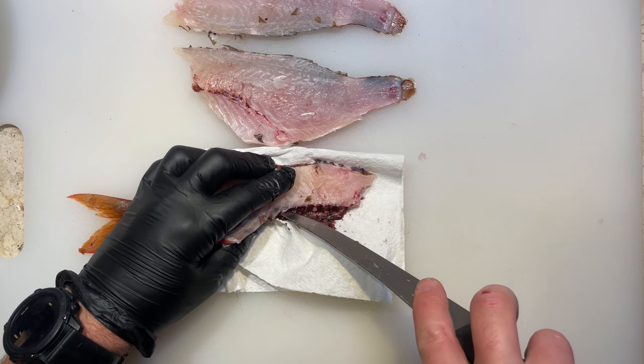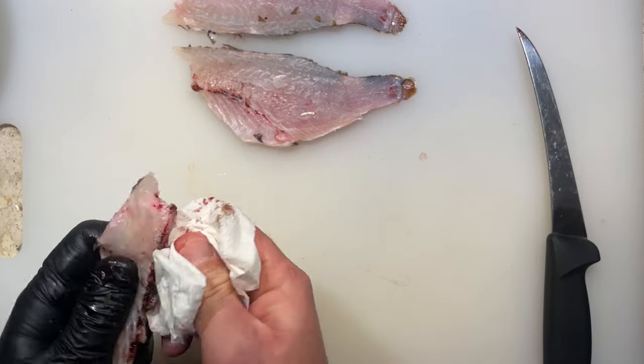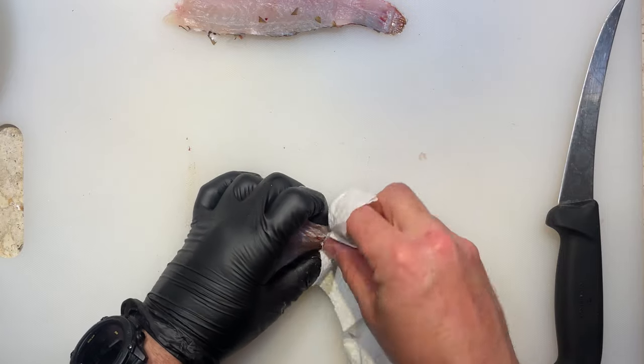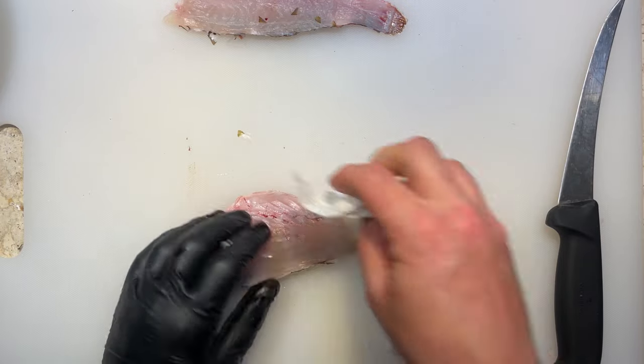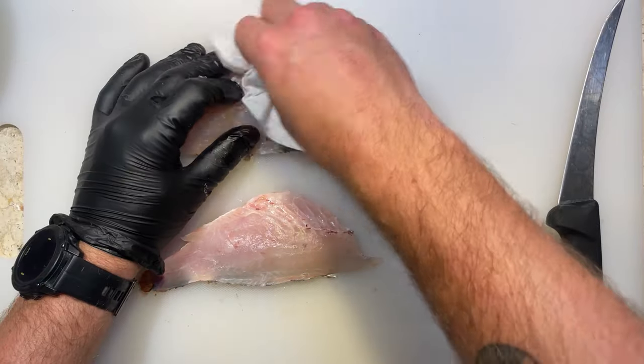I find it easiest to scrape it out with a spoon or even the edge of your knife, and wiping it off with some paper towel. The ribs are another portion of the fish that often just gets discarded - they do however have tons of meat and connective tissue all around them. Firstly cleaning off any of that leftover kidney or bloodline area.